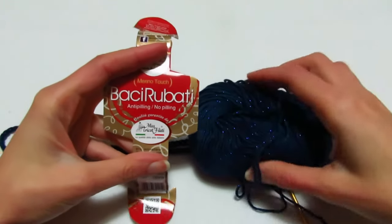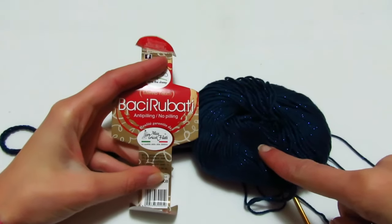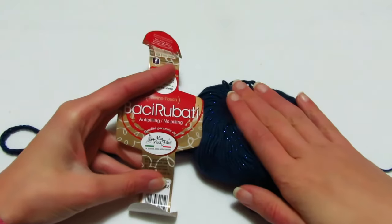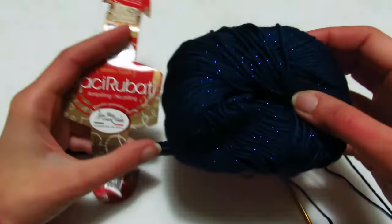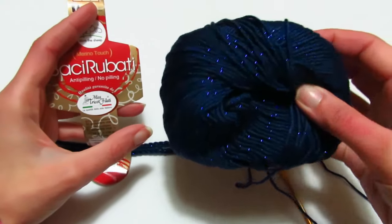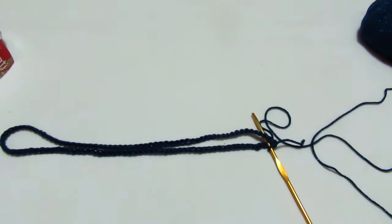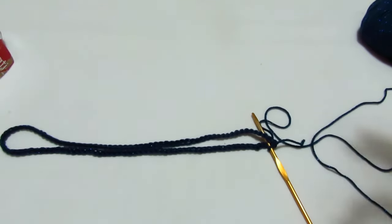Per realizzare il nostro vestitino utilizzeremo il filato della Mistrico Filati linea Baci Rubati, colore 08 blu con lamé. Lavorerò con un uncinetto 3,5. La lavorazione si ottiene su un top down e si ottiene su un multiplo di 6.